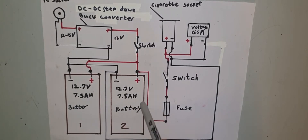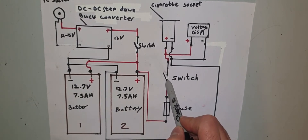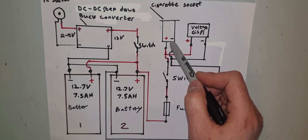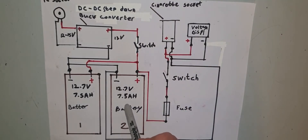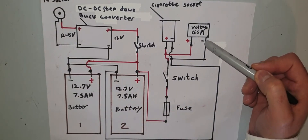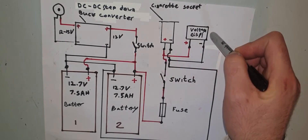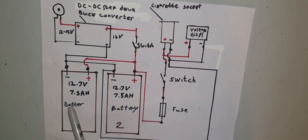Take a positive cable from the positive side of the secondary battery, run it through the 5-amp fuse, then from the fuse to the switch, from the switch to the cigarette lighter socket, then take the negative lead from the cigarette lighter socket back to the negative of the secondary battery. You'll also have a voltage display wired in parallel — positive to positive, negative to negative — to tell you when you need to charge. Make sure it doesn't drop below 12 volts.